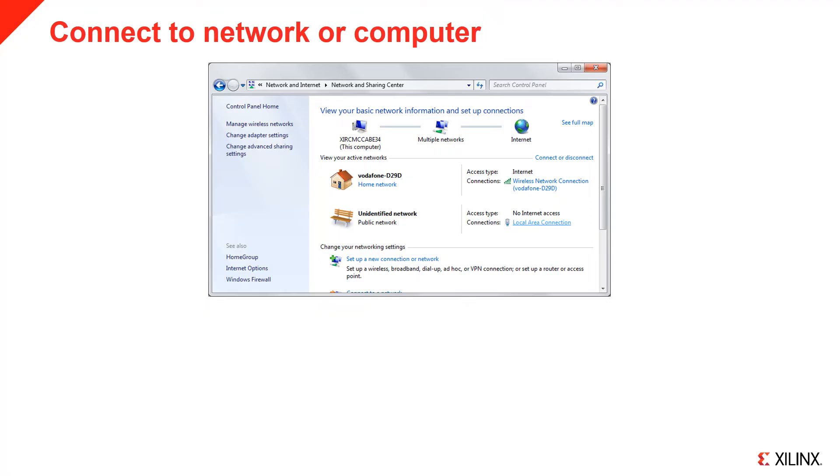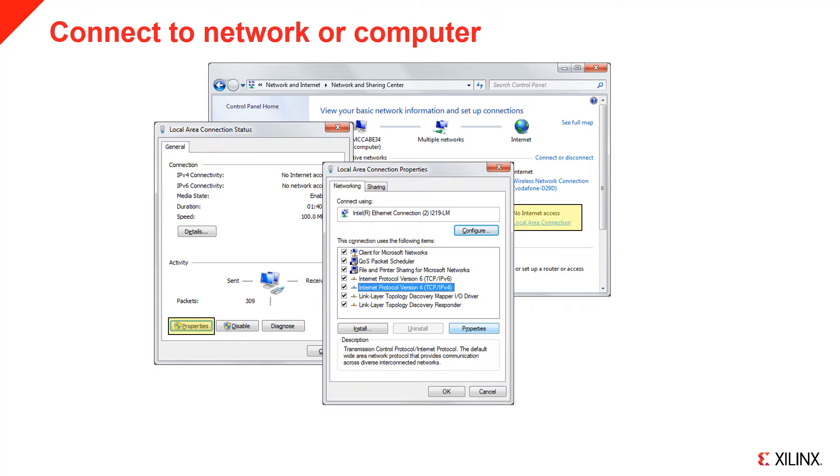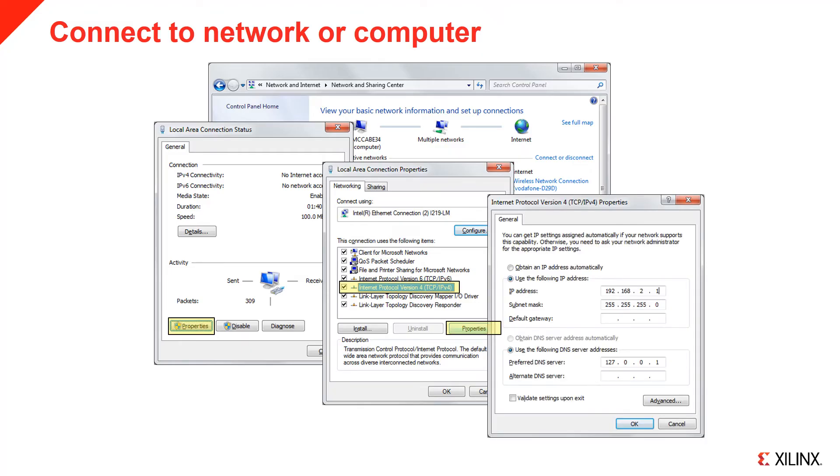To configure your network connection in Windows, go to the Network and Internet section in the control panel. Select your Ethernet connection, then select Properties. Select Internet Protocol version 4 and select Properties. The default static address of the board is 192.168.2.99. Set your IP address to the same range as the board, for example 192.168.2.1.